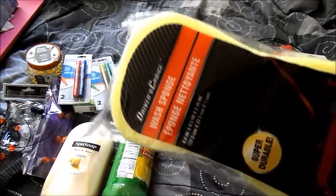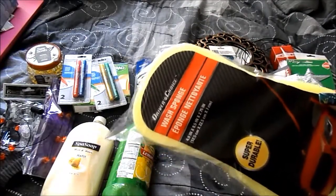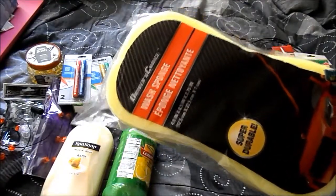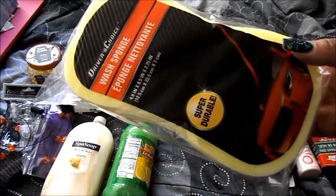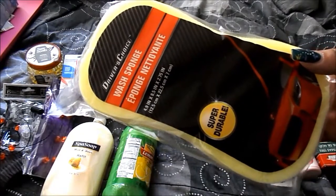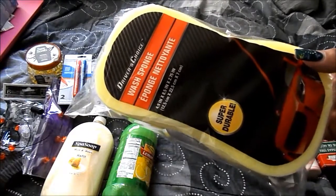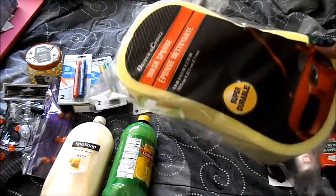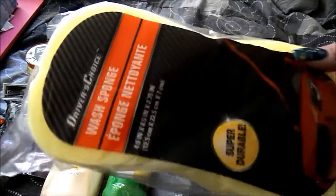I've been looking for a big sponge to use for cleaning the bathroom. I walked down all the aisles and found this one in the car section, where they have the car wash stuff. It was there alongside the fuel additives and car wash products.